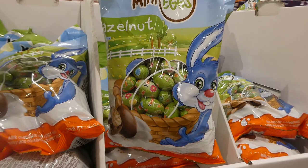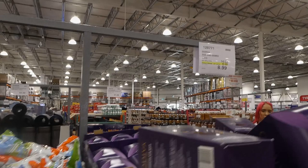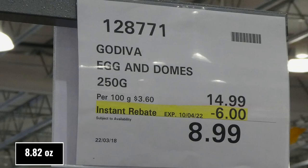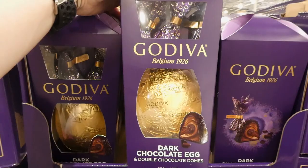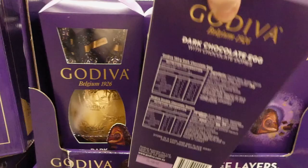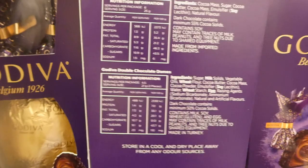Godiva egg and domes - 250 grams for six dollars off down to $9. That's actually a really good deal. It comes with a Godiva egg as well as little chocolates - it's a dark chocolate egg with double chocolate domes that have a crunchy center. The egg is 150 grams and the domes look like they have almost a cereal-like center inside them.